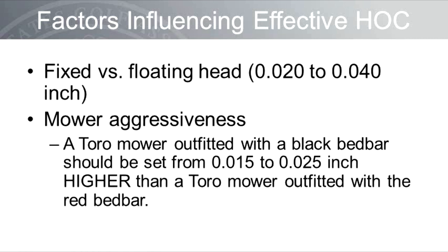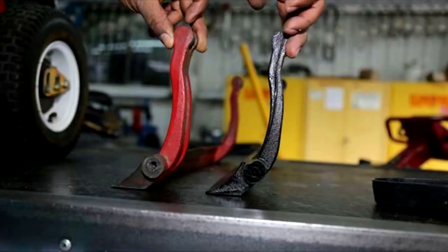Fixed versus floating head mowers also impact the effective height of cut. Floating head mowers effectively mow 0.020 to 0.040 inches higher than a fixed head machine set up with the same reel and bed knives. Also, the aggressiveness of the mower has a big impact on the effective height of cut. For example, a Toro mower outfitted with a black bed bar or bed shoe should be set from 0.015 to 0.025 of an inch higher than the same mower outfitted with the less aggressive red bed bar.